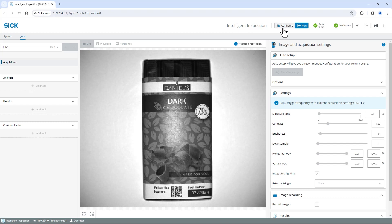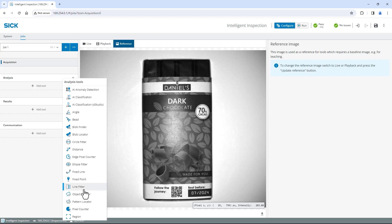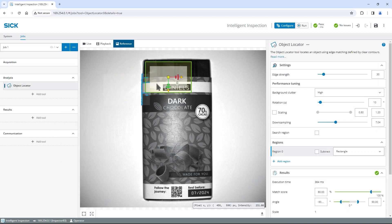Switch to configure in the top right corner and click update reference image below the live image. You will automatically switch to the reference tab. There I will first apply the object locator tool on the brand logo to locate the chocolate bar in the field of view.